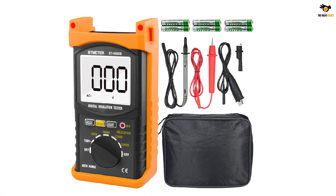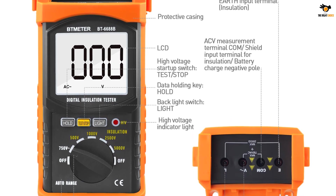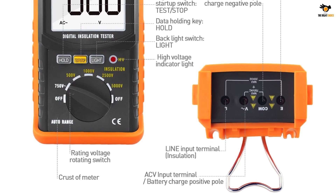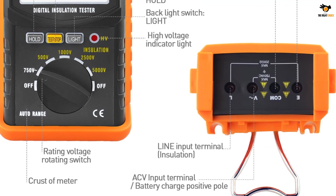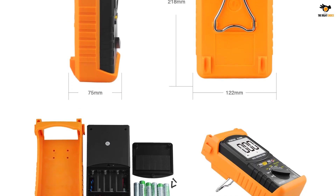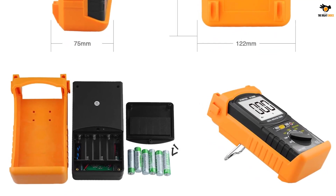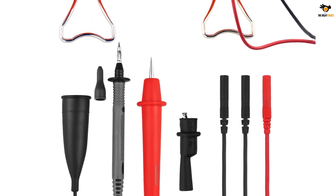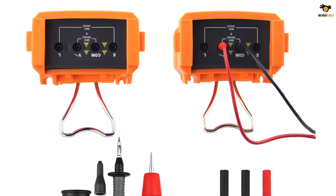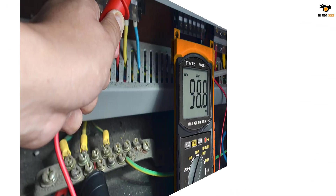Number two: the BTMeter BT6688B megometer, also offering a budget-friendly option on our list. You will find this unit highly versatile. The BTMeter BT6688B is a high-capacity resistance tester suitable for professional on-site applications. Thanks to its compact size, you can carry it wherever you go. As for testing capacity, it is compatible with a resistance range of 0.1 mega ohms to 200 giga ohms. Even with such high capacity, the device maintains an accuracy of three to ten percent plus five digits.